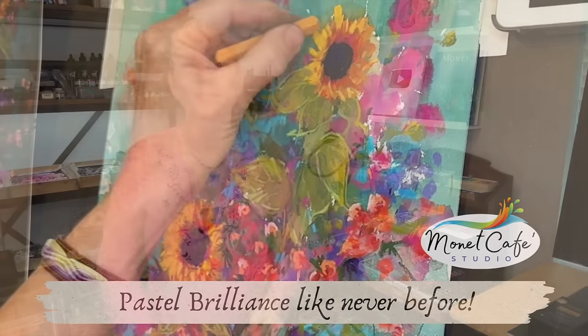Welcome, beautiful artistic friends, to Monet Cafe Studio. Today you will witness me create a floral painting with soft pastels using some fun styles and creative products. I love to create paintings that are full of energy and life, not just static and still. Watch these flowers come to life and bloom before your eyes in this tutorial.